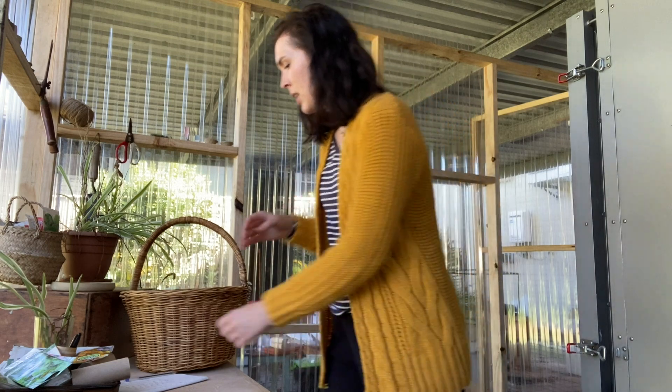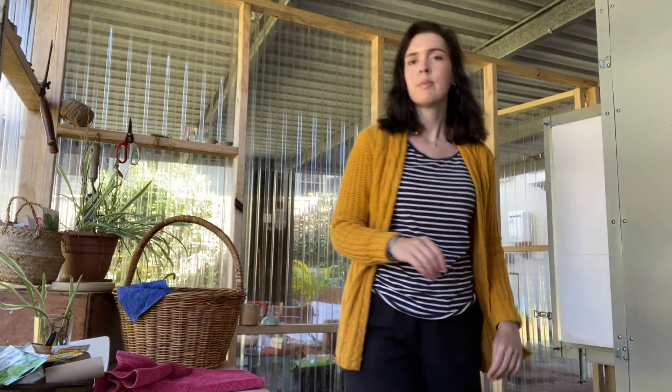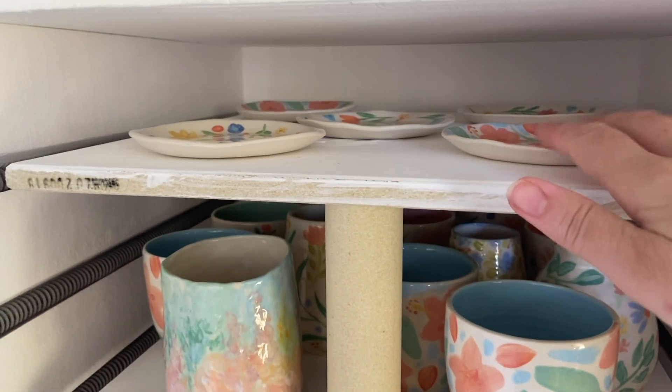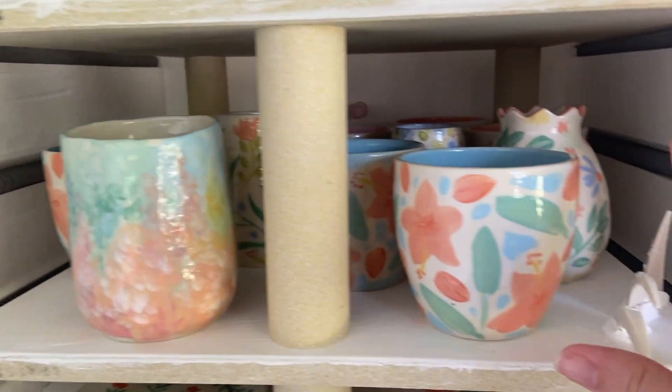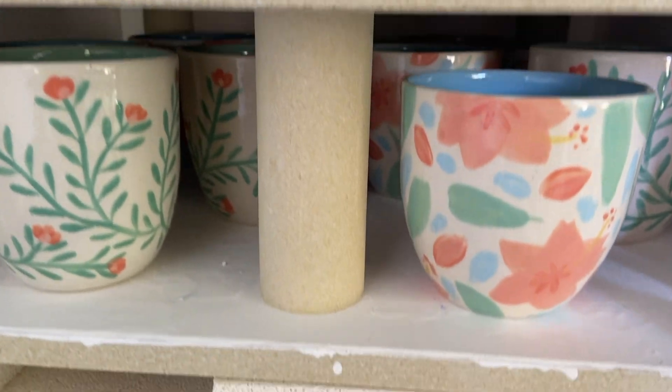Okay, let's unload the kiln. So this is what I'm going to be unloading — trinket plates, some vases, and mainly latte cups. A couple of vases in there and mainly trinket plates and latte cups.